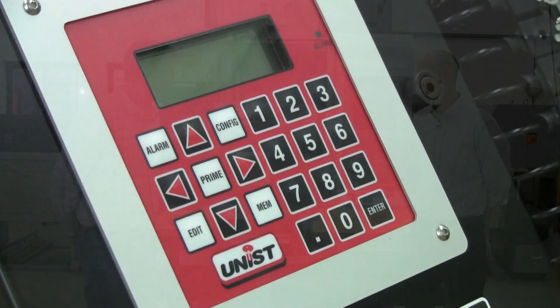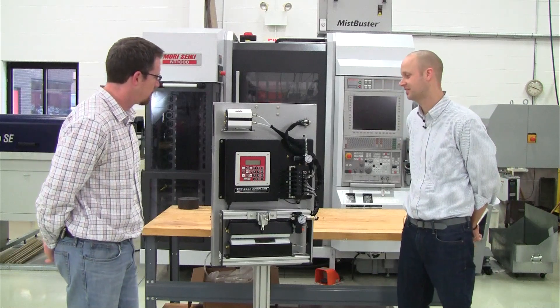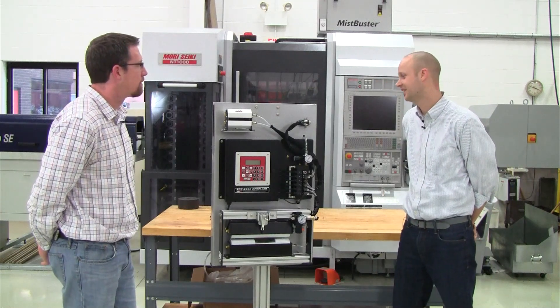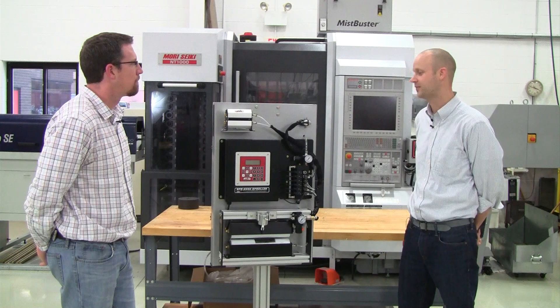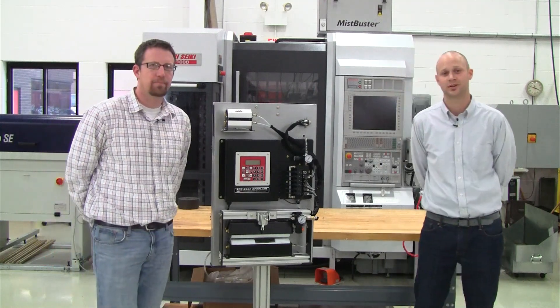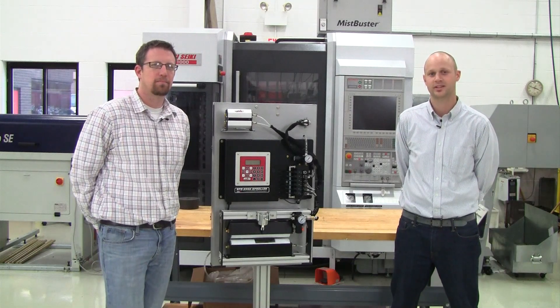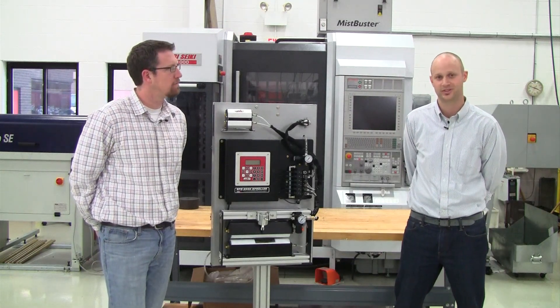So Mark, it sounds like we have a real precise system here. Definitely John. When it comes to applying fluids in stamping presses, it's the most precise system there is. It's pretty common for us to reduce stamping fluid consumption by up to 50%. If anybody would like more information on these units, or to see some success stories or videos of the units in action, go to our website at unist.com.